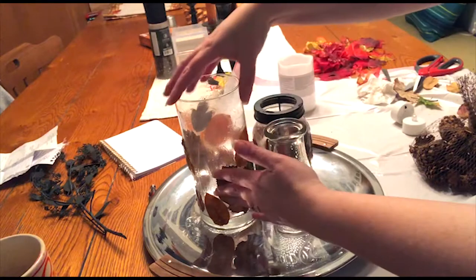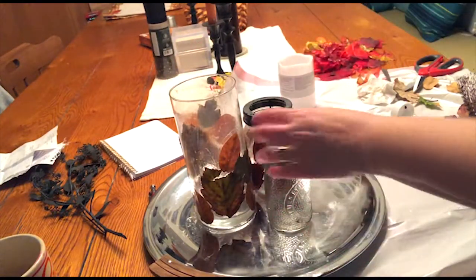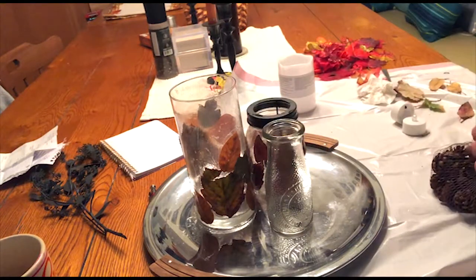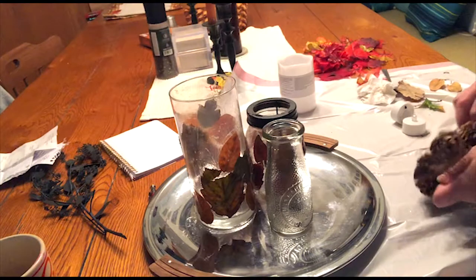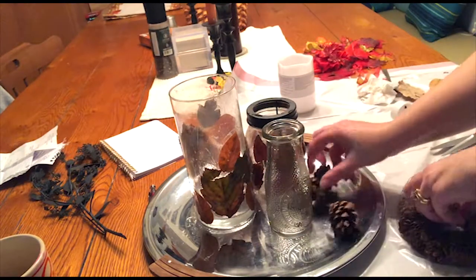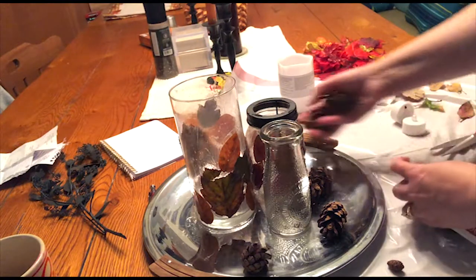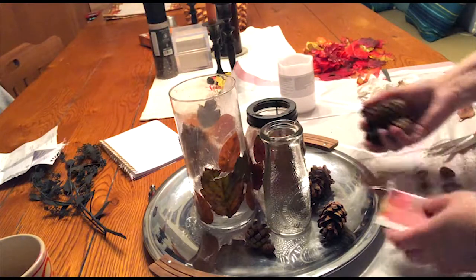With your dried leaf-covered glassware, set it in the middle of your tray — the rest is really easy, so get creative with it. You can even put nuts — hazelnuts, walnuts — in fact for Thanksgiving, if you want a nut platter, this might be a nice way to serve nuts. I also had some eucalyptus that smells so nice that I put in there.